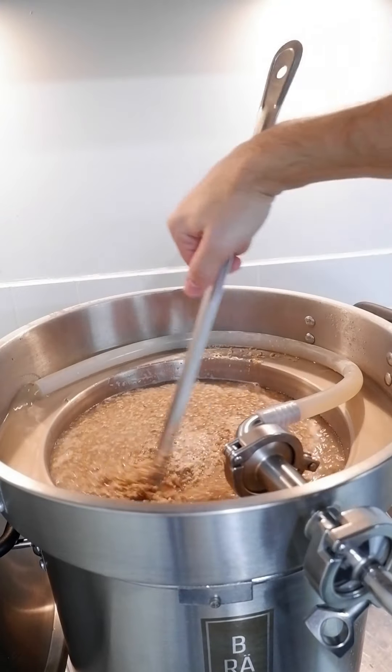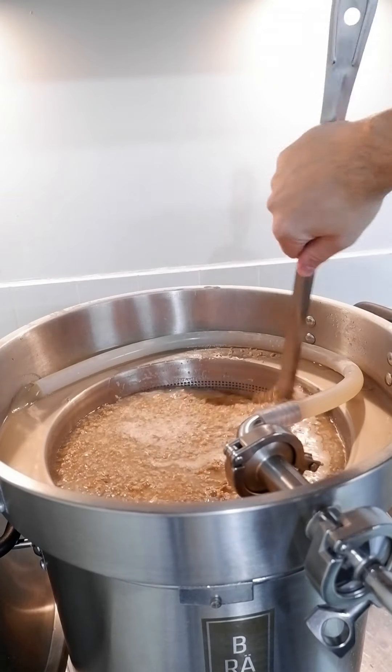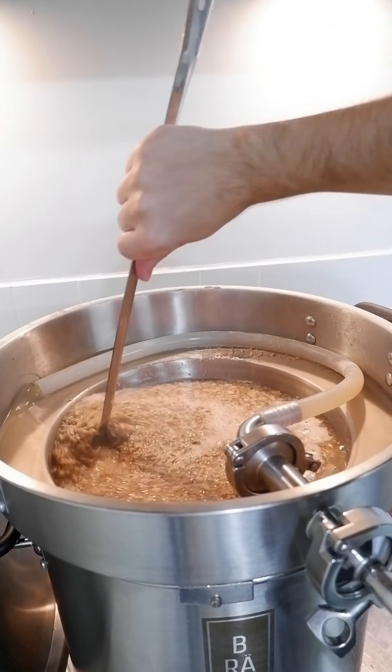I stir several times throughout the mash. I think I get more efficiency out of it. Either way, it makes me feel better.